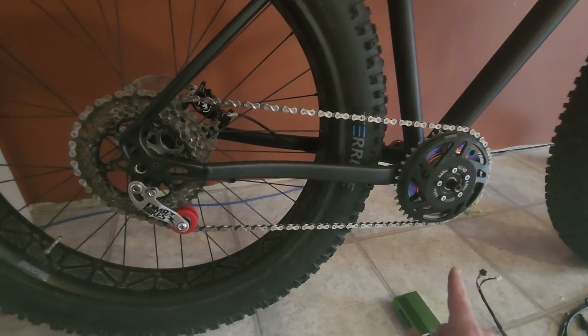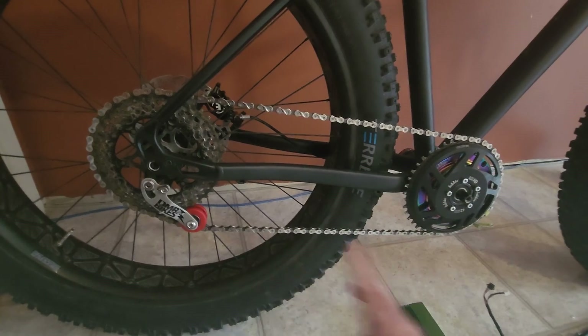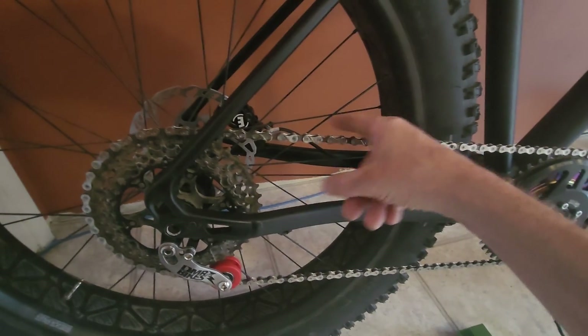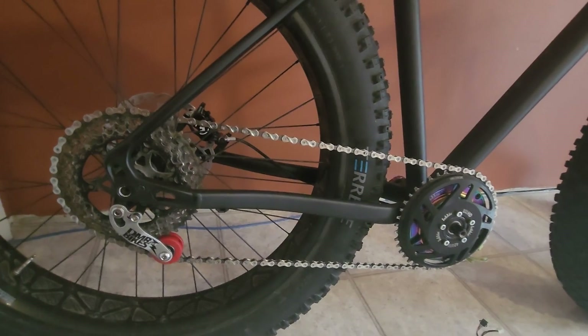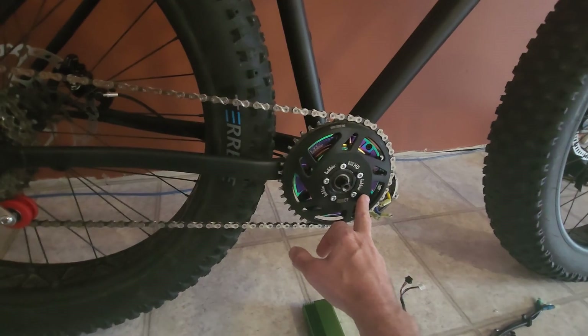There's also going to be no cable running back for a derailleur because I want to keep this build as clean and simple as possible. The only thing going to the back is going to be this brake cable here. You don't even need a speed sensor with this kind of setup because you can pull the speed directly from the hall sensor in the motor.